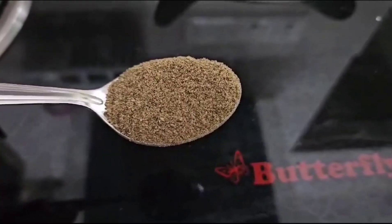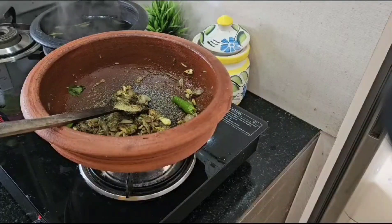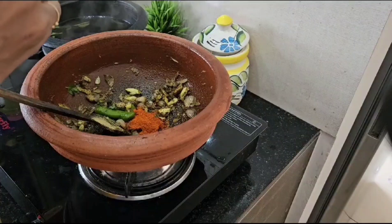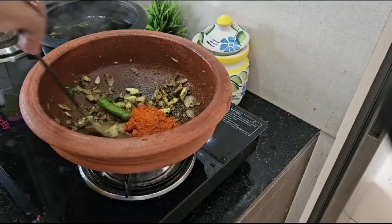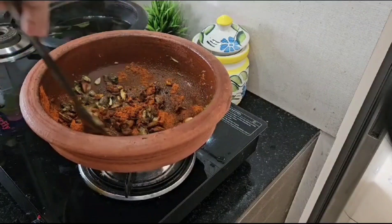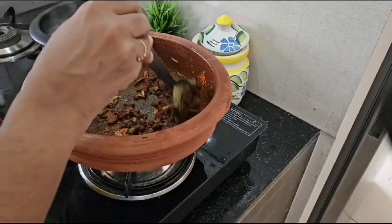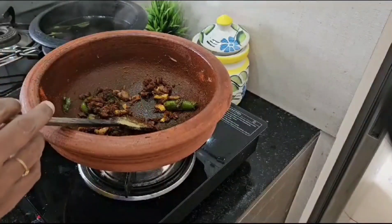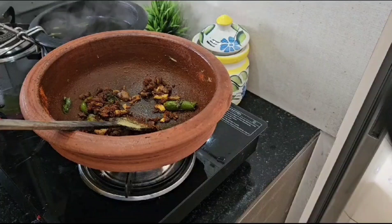I will add some teaspoon. I will add the kashmere in the pot. Rules are pleasant.